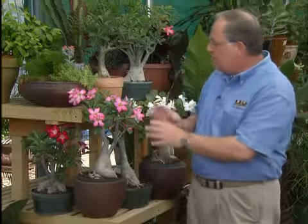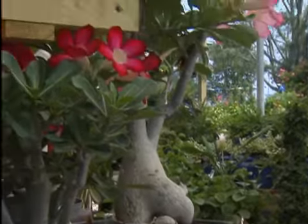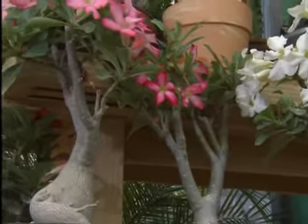During the wintertime, these plants will tend to be deciduous. They'll drop their leaves and go dormant. Put them in a bright window, water them maybe once a month, keep them dry in the wintertime, and you have this beautiful, almost sculptural-looking plant to enjoy.